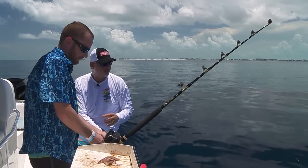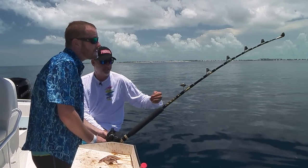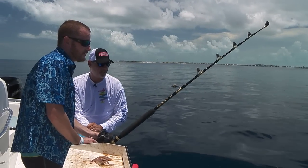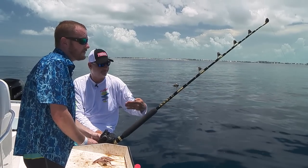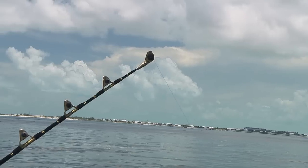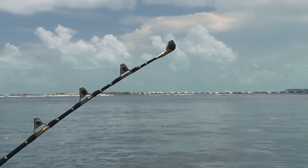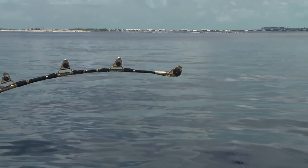A lot of times you'll get those little ones that are just picking at it — they're not really grabbing it. You need something a little bit bigger. Generally here in the Bahamas, especially off Bimini, the deeper you go the bigger the fish you're going to catch. This is really deep dropping on the shallow side — between five and six hundred feet is about as shallow as you're going to deep drop.